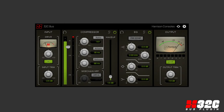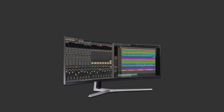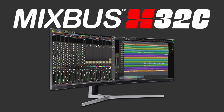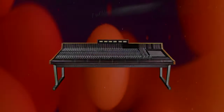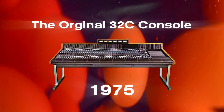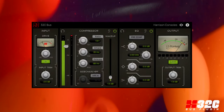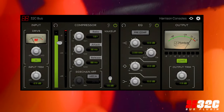The 32C bus plug-in is the latest high-performance product from Harrison, based on Harrison's MixBus 32C digital audio workstation introduced in 2016 and the original Harrison 32C classic analog console from 1975. Just like on Harrison's acclaimed MixBus 32C workstation,